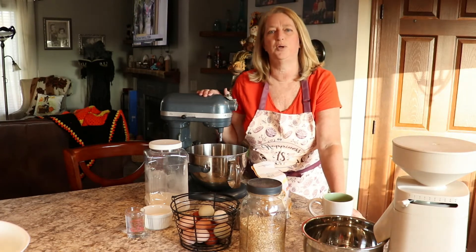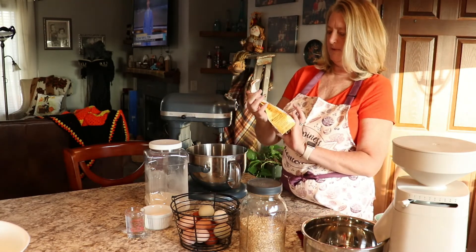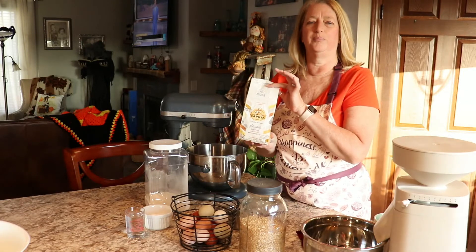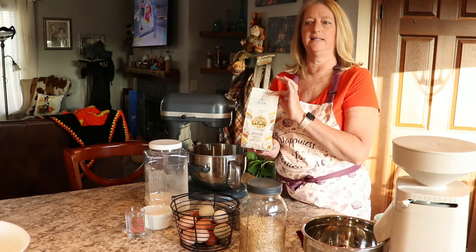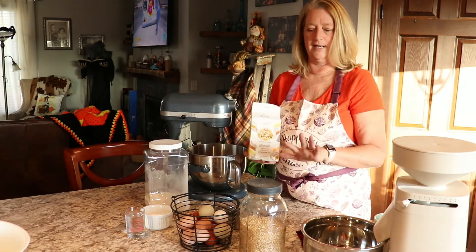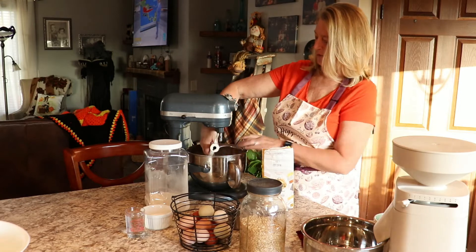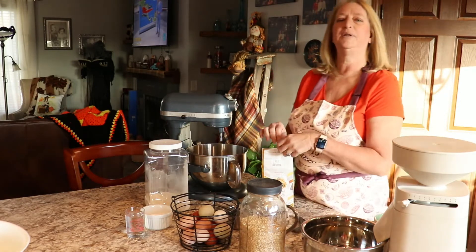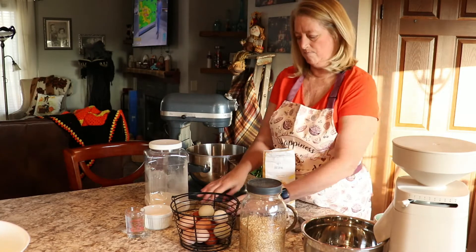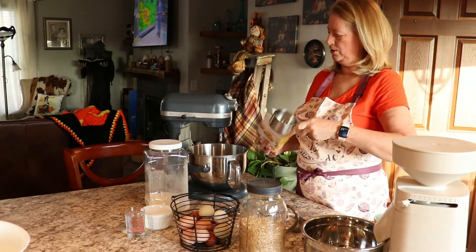Good morning guys, welcome back to Harvest Moon Farm. My name is Mickey. Today we are going to make some homemade pasta. I have some semolina here from a past project and I'm going to use part of that, then use some freshly milled flour to make up the rest of our dough. I'm going to double it so I can have plenty for later — we need three and a half cups per recipe, so seven cups total.